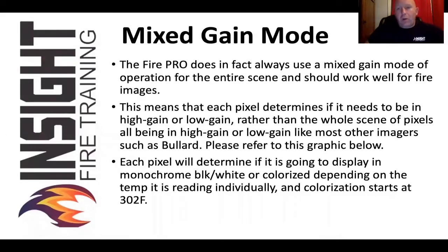However, it uses something called mixed game mode. Every other camera on the market, when it switches from high to low sensitivity, a green triangle shows up. Seek Fire Pro does not. Each pixel switches independently.